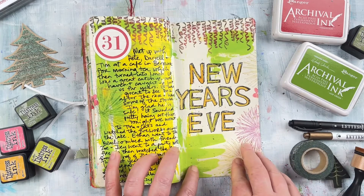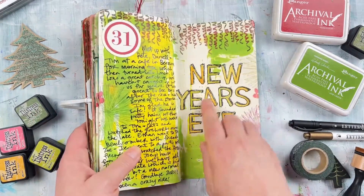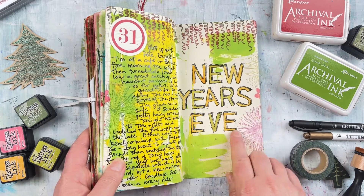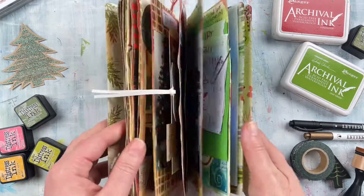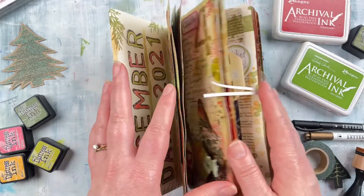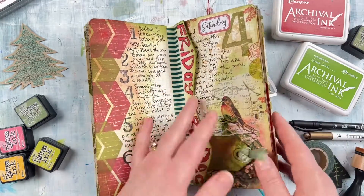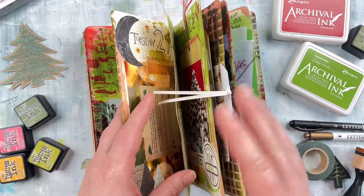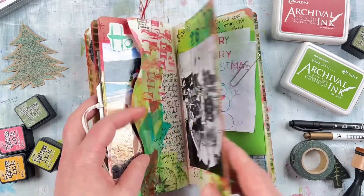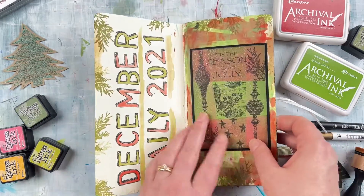The last page here is New Year's Eve, decorated with the Party Time stamp set from Darkroom Door and also some fireworks stamps from the Celebration stamp set. I finished it off to match the beginning, using exactly the same Sketched Alphabet stamp set and just colored it in with different Distress Inks using a water brush, and that is my journal all complete for December 2021. If you'd like to see how I created these pages more thoroughly, check out all the videos in the December Daily playlist. I hope this has inspired you — thanks so much for watching and have a great day.